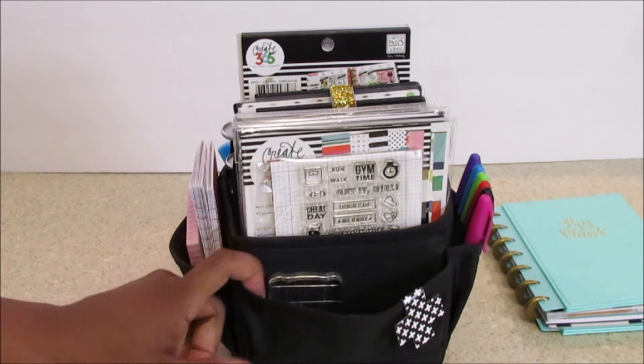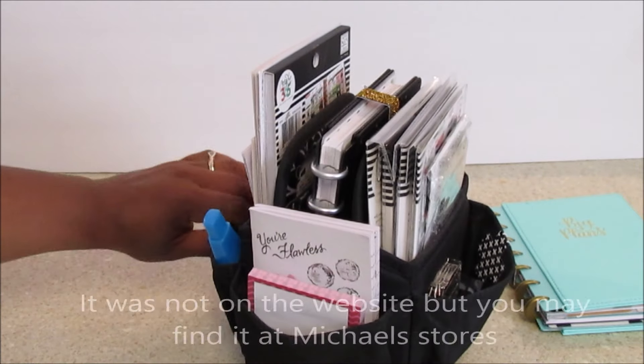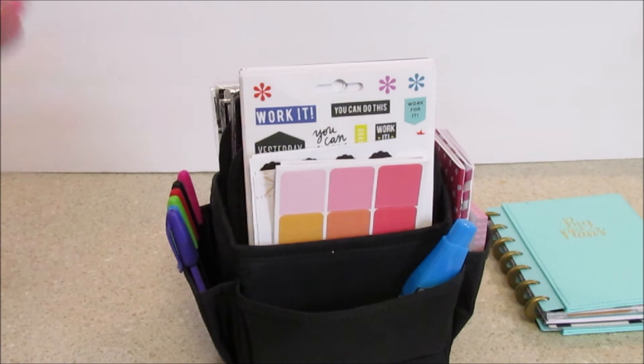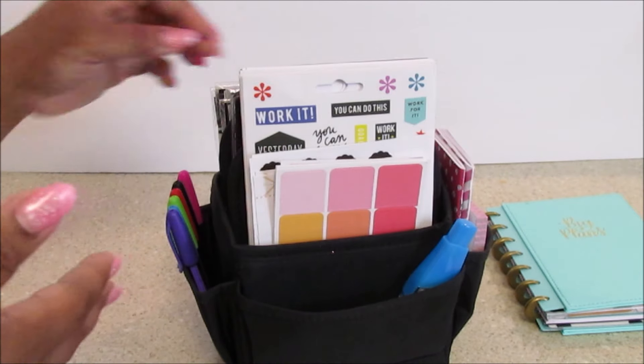The name of this organizer I don't remember, so I have to look on their website. But I was thinking one day — you know what, Hope? You need to put all your fitness and mini planner stuff together so then you can use it a little bit better and it will help you use your stickers and so forth.